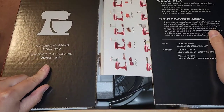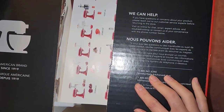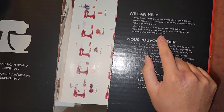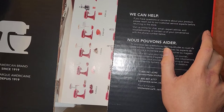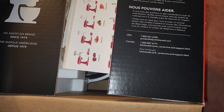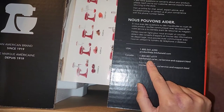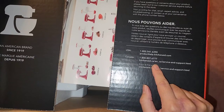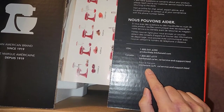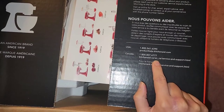Here you can see 'American brand since 1919.' Inside there's a card saying: if you have questions or concerns about your product, please reach out to customer service before returning to the store. Visit online for chat, email, expert advice, and troubleshooting, or call 1-800-541-6390. For Canada: 800-807-6777, kitchenaid.ca/en_ca/service-and-support.